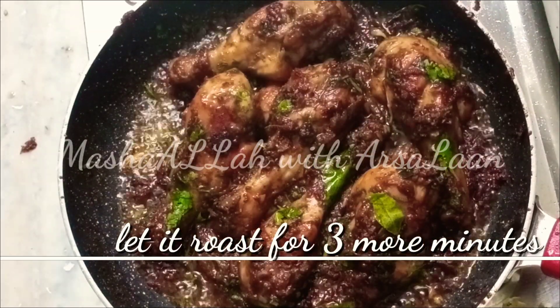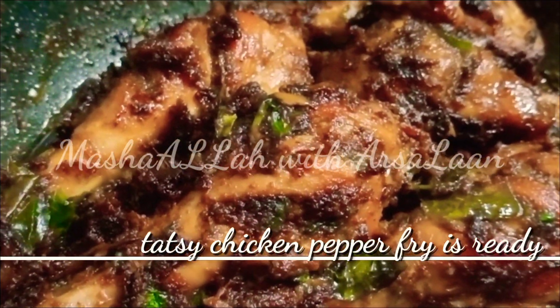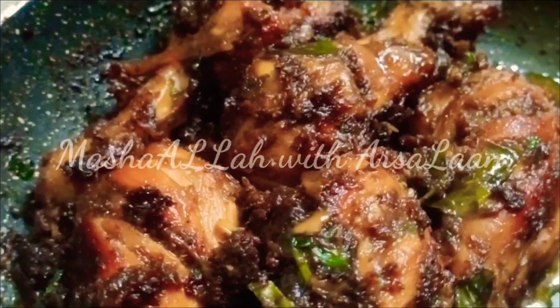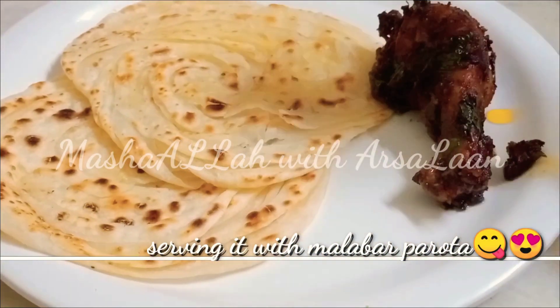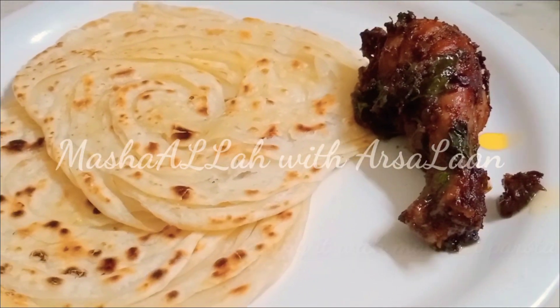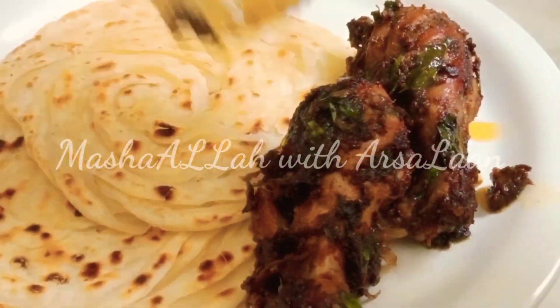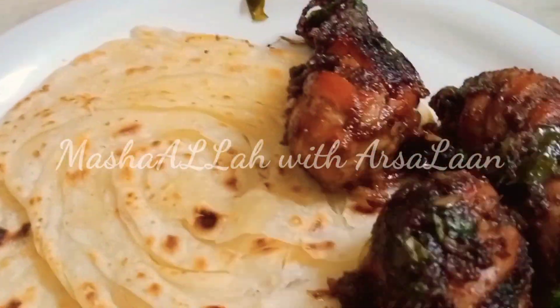After 3 minutes, we are ready for the chicken pepper fry. It's very tasty. It's a different masala and restaurant style. If you want to try it, please share it with me. Please like, share and subscribe to our channel. Click on the bell icon. This is a super nice recipe video. Take care. Bye bye. Thank you.